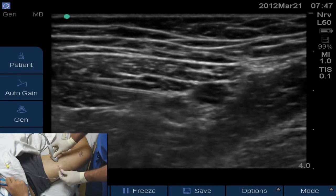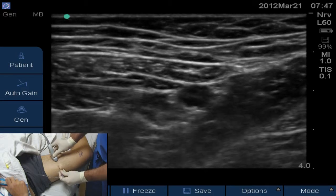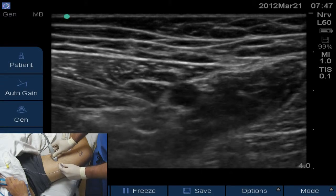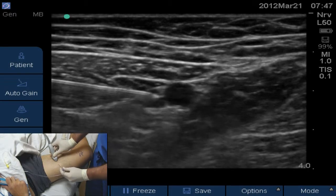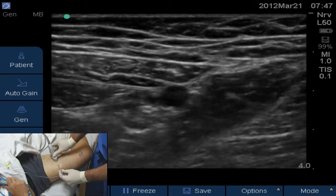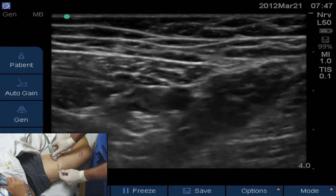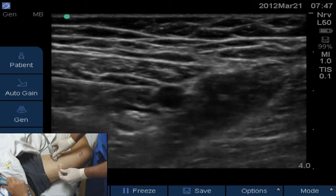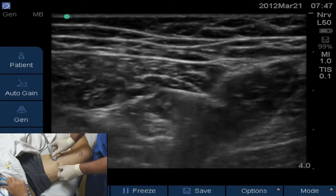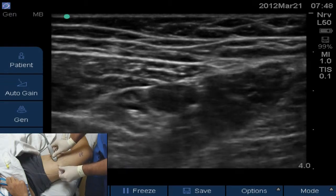Hydrodissecting between muscle and artery now — several cc's deposited incrementally. I briefly popped above the muscle again, then flattening out to peel the artery away from the muscle, hydrodissecting the muscle off the artery with the remaining local anesthetic slowly.